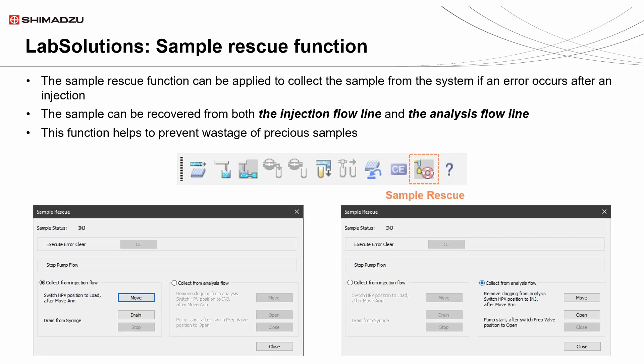Such an algorithm greatly saves chemists' time. As chemists worldwide know, we cannot afford to lose precious samples. The sample rescue function will be a lifesaver for when a chemist experiences a possible fractionation mistake. With such a function, a chemist can be free from any worries about system errors.